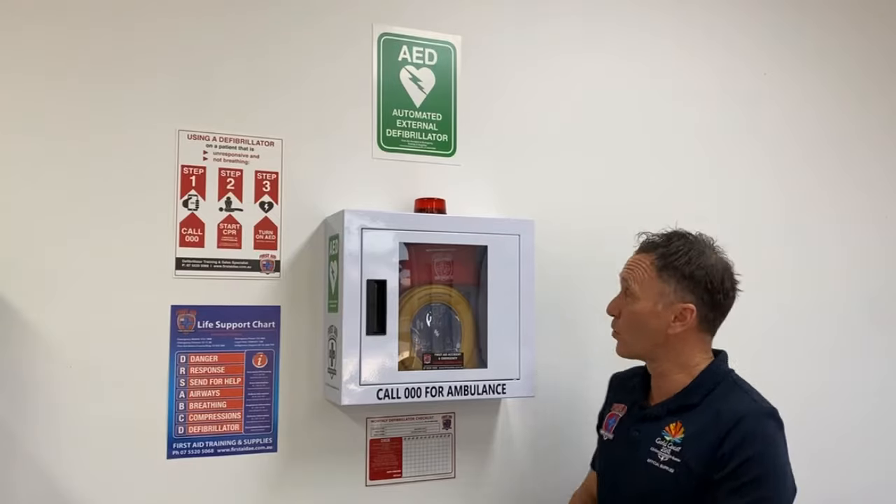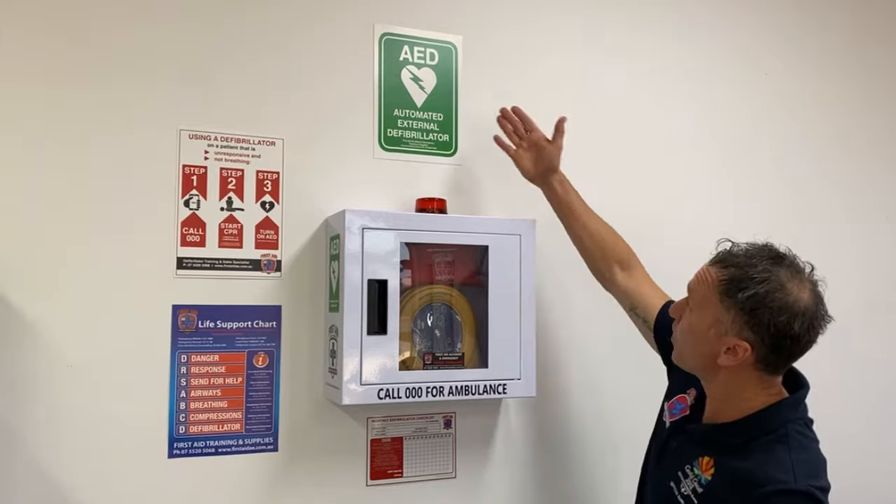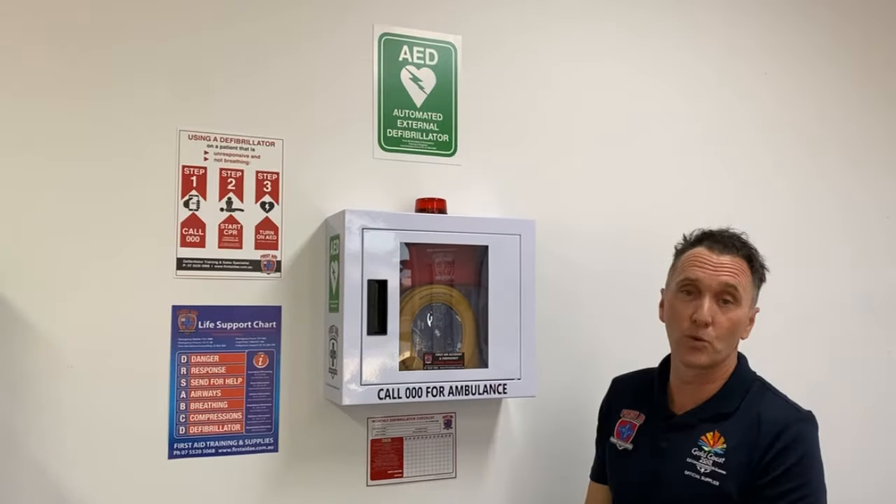Introducing the HeartSign 360p Wall Cabinet Bundle from First Aid Accident and Emergency, Australian defibrillator supplier to the Commonwealth Games and Park Run Australia. So what do you get in this particular bundle package? Well, as you can see, number one we have the AED wall sign making it very visible within the workplace.